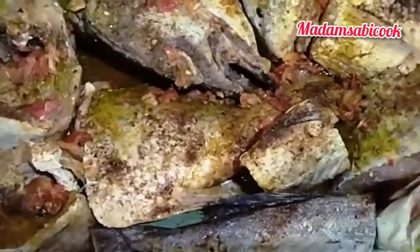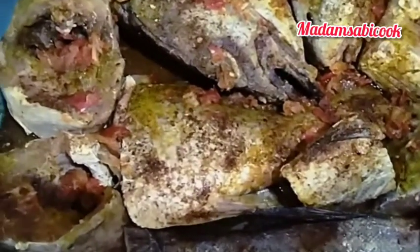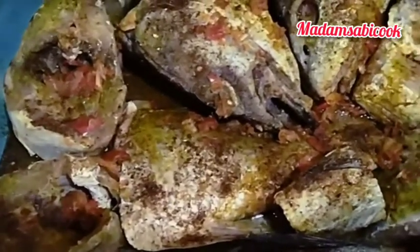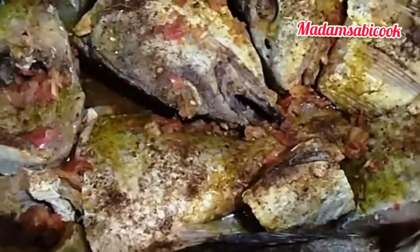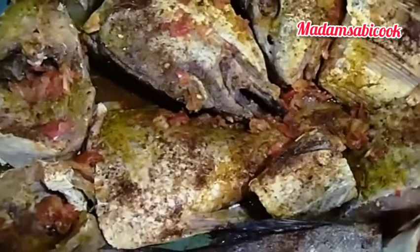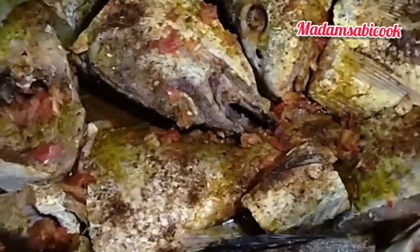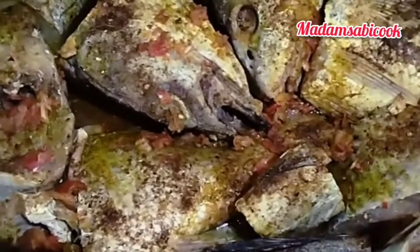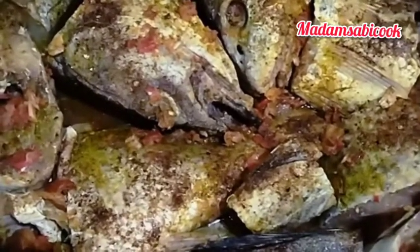So I have cut my fish and marinated it for about 1 hour 20 to 30 minutes. I used some pepper, seasoning cubes, fish seasoning, and of course salt. So right now it's time for me to transfer it into my frying pan and fry it.